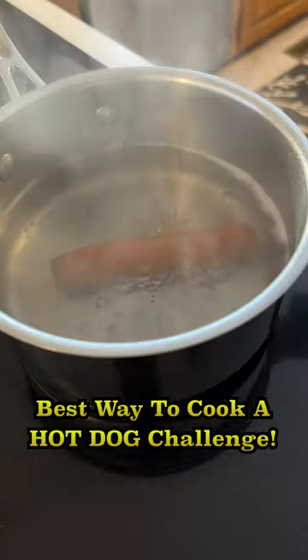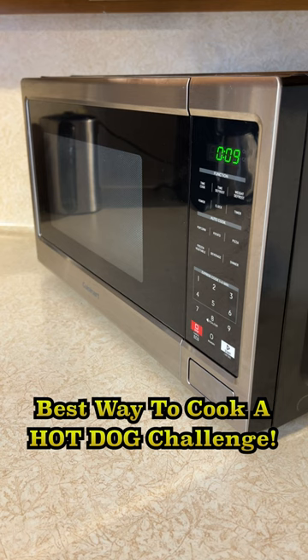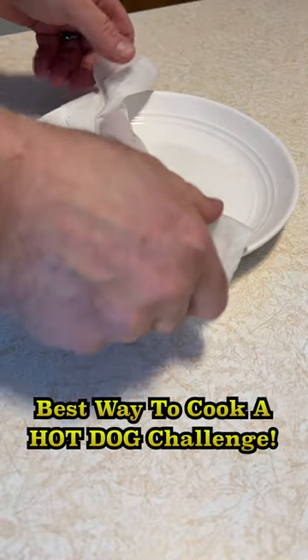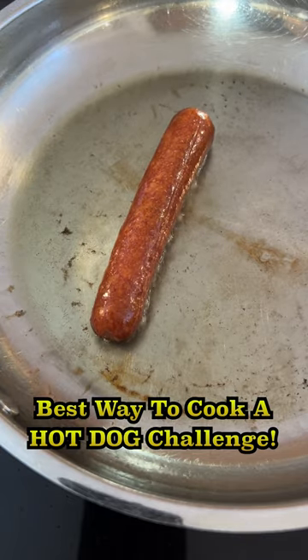Boiling is an easy cooking method — you just need a stove, a pot, and some water. The microwave is a super fast option; I like to wet a paper towel and wrap the hot dog in it before microwaving. Pan frying is also easy — it just requires a stove, a pan, and some oil.